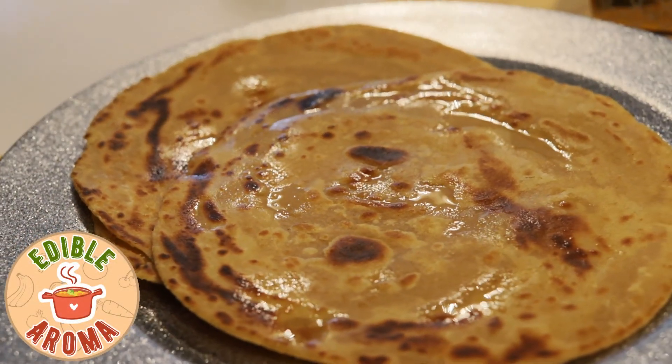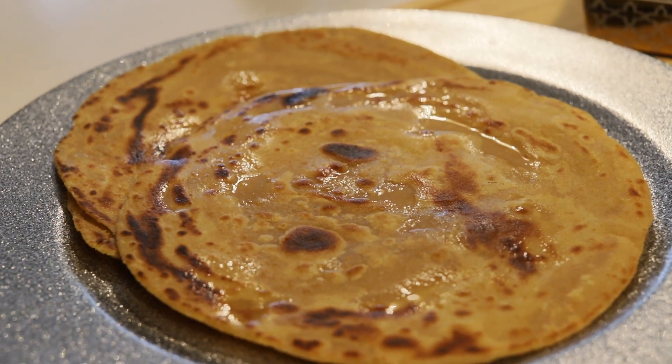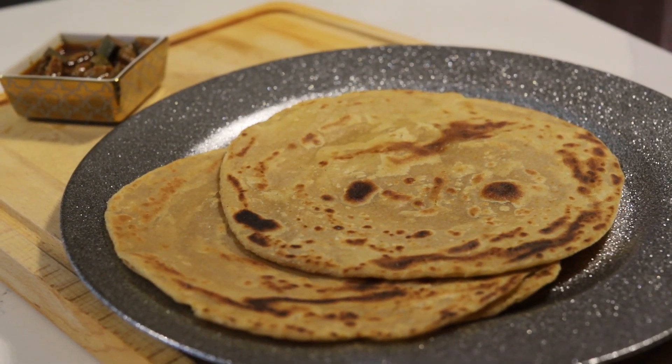Hello everyone and welcome back to my channel. Today I will be showing you how to make paratha. The recipe will be pinned in the comment section. Let's begin.